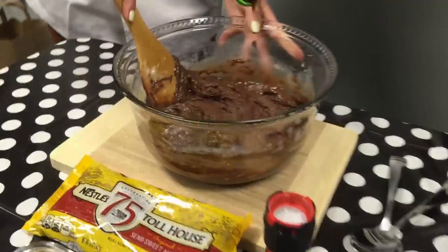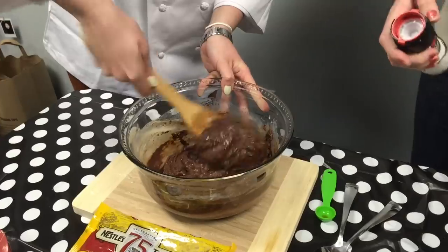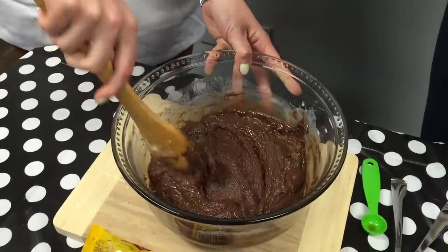You want to add it, Nicole? Sure. Thanks. So we have the vanilla which is going to add great flavor, and then we are going to use the salt because it enhances the flavor of the chocolate — otherwise it would be too sweet. That's it.